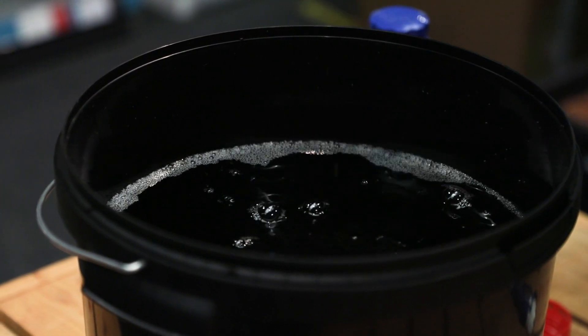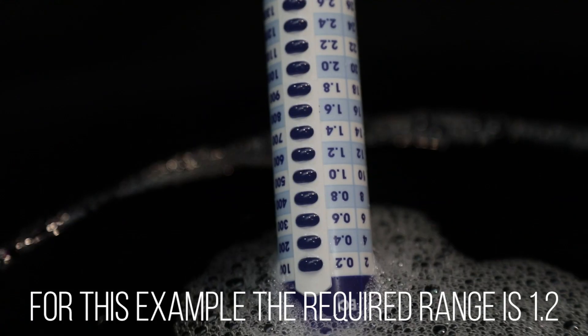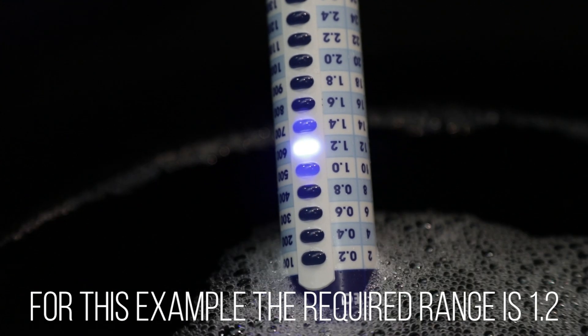It's always better to add too little than too much. You can always add in more later, but once it's in, you can't take it out.